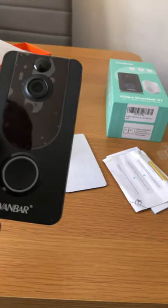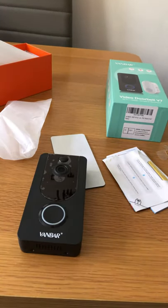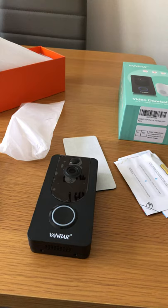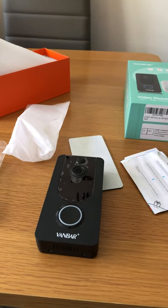It's on Amazon at the moment for $69.97 and there is a £5 discount code — I'll put the link to buy it on Amazon up with the video. It comes nicely presented, nicely boxed, you've got everything that you need. Thanks for watching.